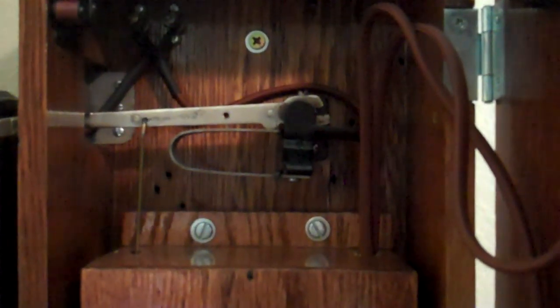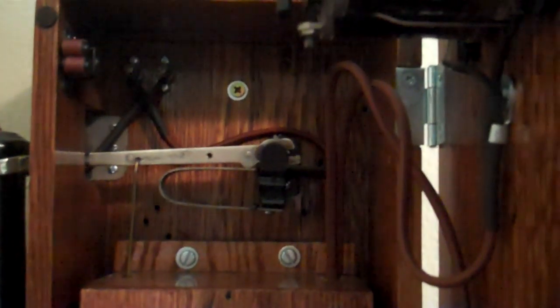The only way I can really tell the date — the only way I know how to tell the approximate date on this phone — is it says Patent July 15th, 1902. So that would be 1902, and I'm guessing this phone is probably within a couple of years of that date.